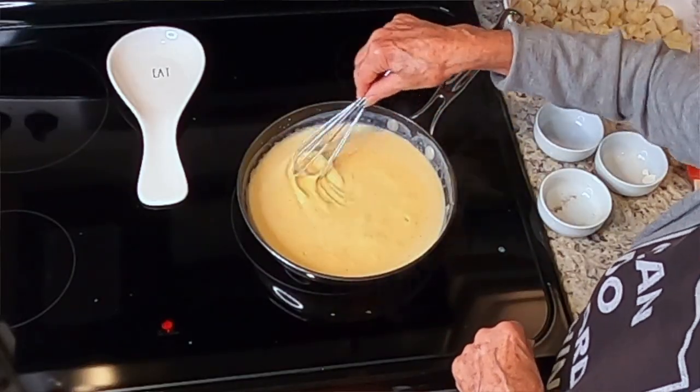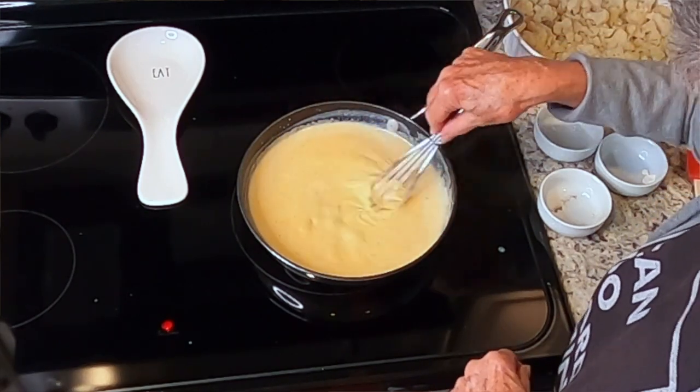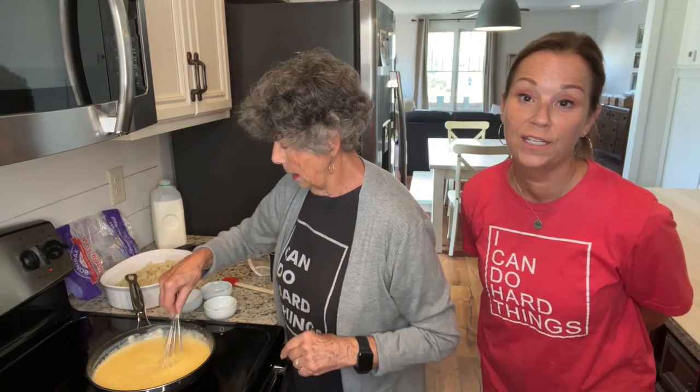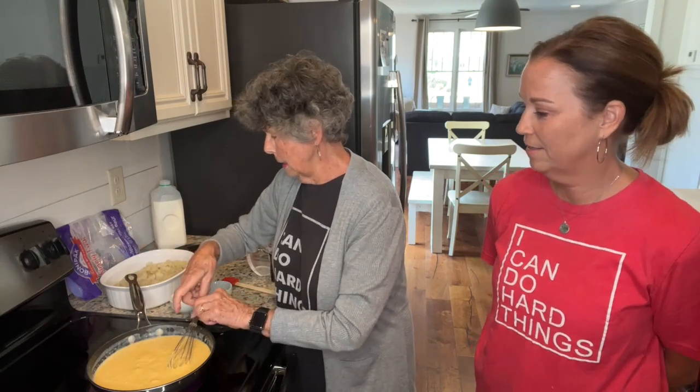It's bubbling pretty good and beginning to thicken up — we are almost done! It's not as hard as you might think: just butter, flour, salt, pepper, milk, and cheese — and it's done.